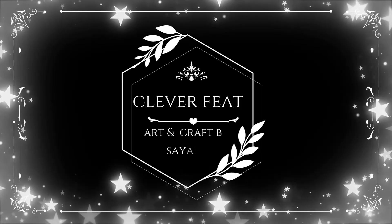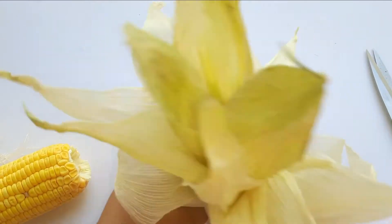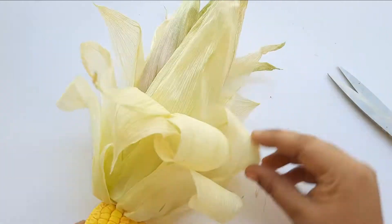Hello everyone, welcome to the Kravra Fit. I am going to show you how to make corn flour.